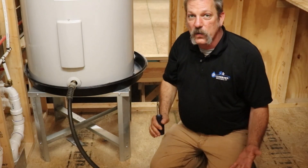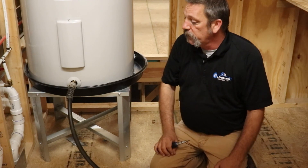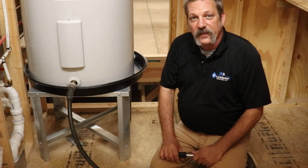And that's all you have to do to flush out one of these conventional water heaters. It's real easy, real simple — it can be done in just a few minutes. Thanks a lot.